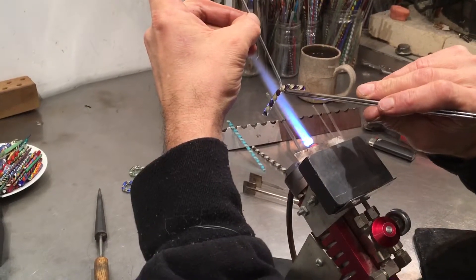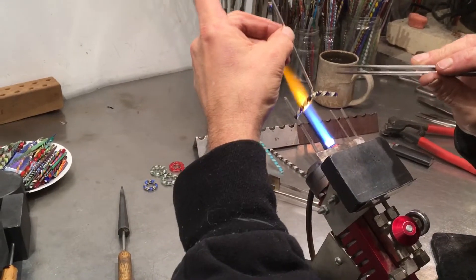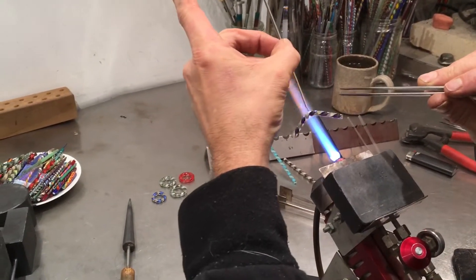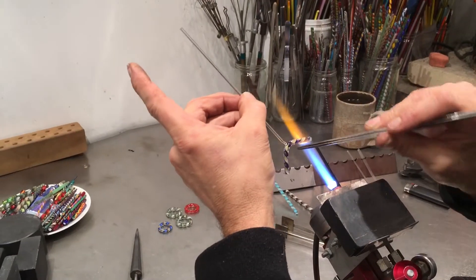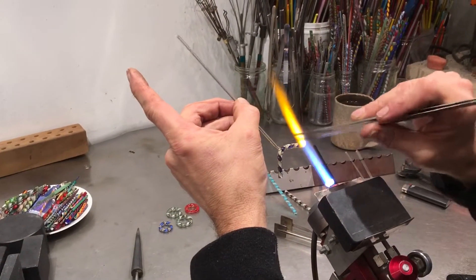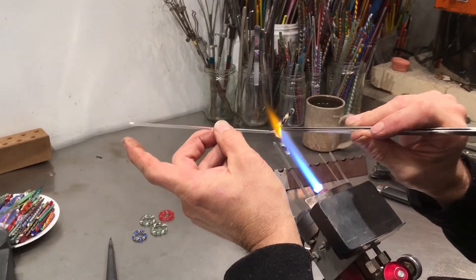This arc right here opposite that attachment of the punty is critical. The mistake some people might make is in avoiding heating this up in the center — not allowing it to bend — they would heat up over here and over here and have a straight section, then a bend and a bend. I need this arc to be the opposite of that.